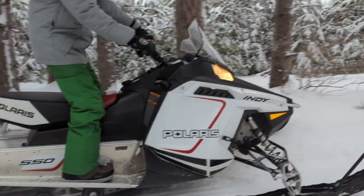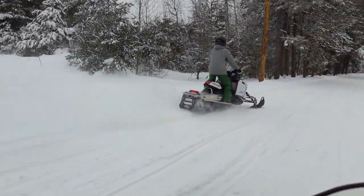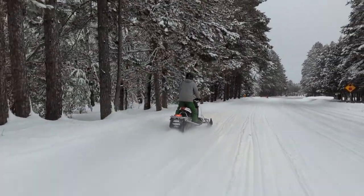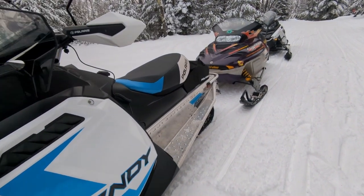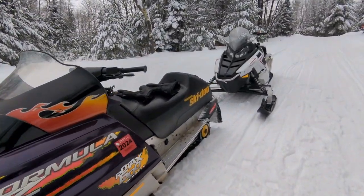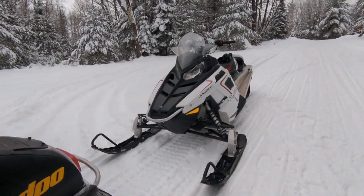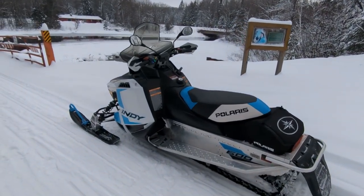I think the only thing it might need is a different front ski. It's really not too far off and it shares the same suspension as the other level up Indies. The Indy seems to be the first attempt in a long time at making something trail decent. The tunnel isn't all Swiss cheese — there are no tunnel braces required. It's all one piece and no holes.